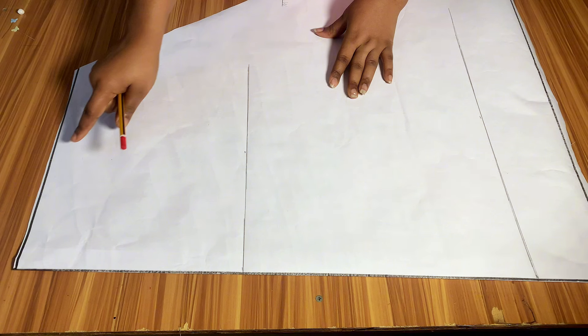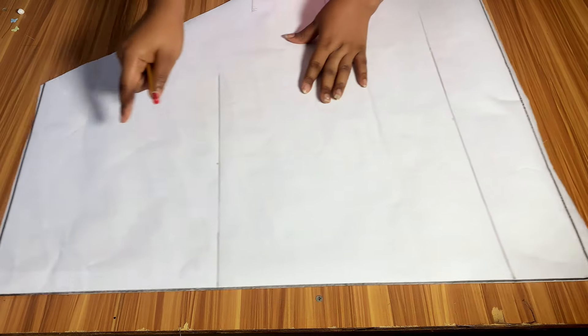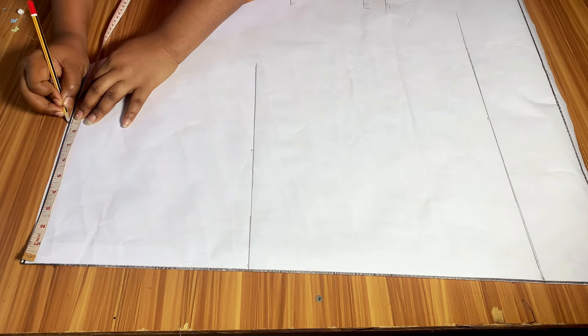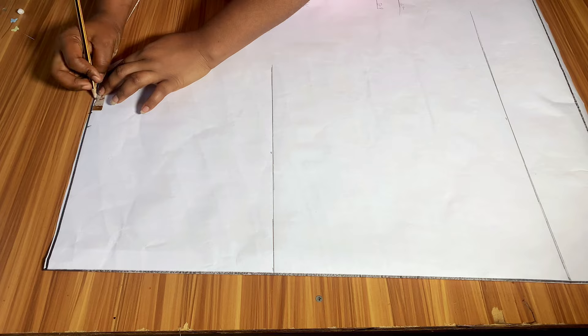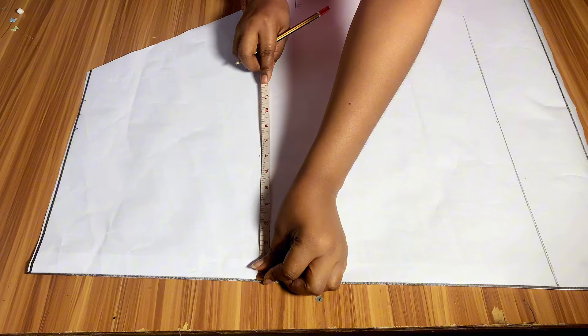I also went ahead to measure from my waistline to my knee line — this part is very important. Then I placed my tape on the waistline and marked the full length of my skirt. The next thing is to add all my body measurements. I will come to the waistline, divide my waist measurement by 4, mark it on the waistline, and add 1 inch for sewing allowance. Then I add an extra 1 inch for dart allowance, which I am going to be adding to the back part of the skirt — not the front.